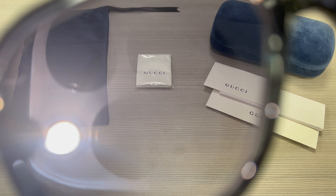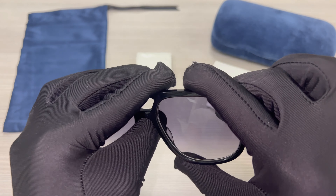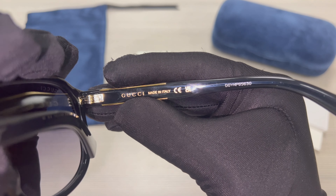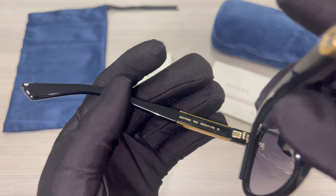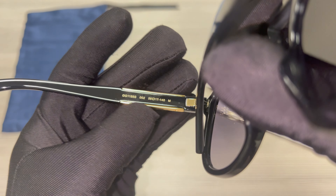And this is the other temple. On its inner right temple is the Gucci logo in gold, made in Italy, and the serial number. On its inner left temple is the model number, color code, and dimensions of the frame.